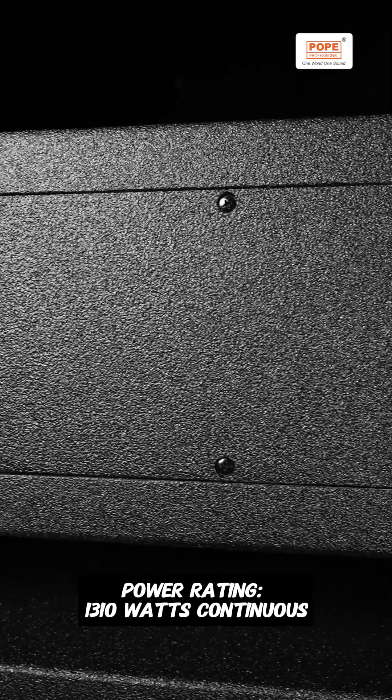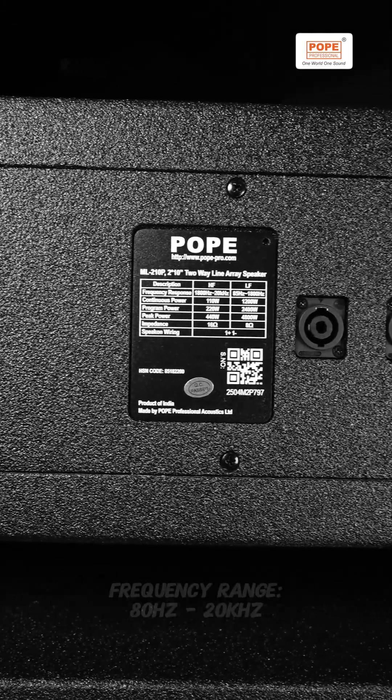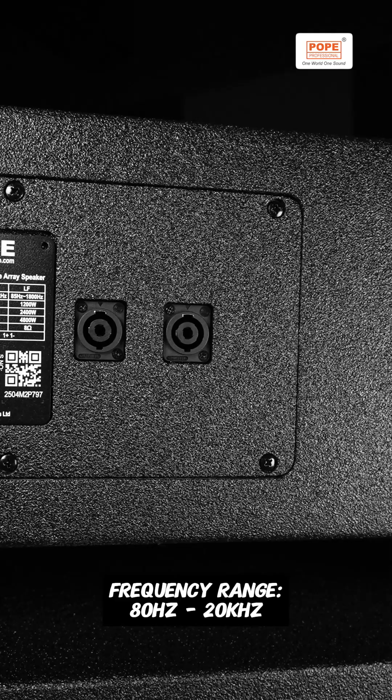Power rating: 1,310 watts continuous. Frequency range: 80 Hz to 20 kHz.